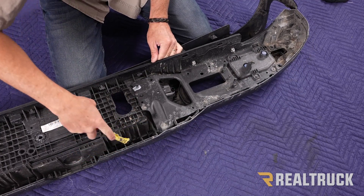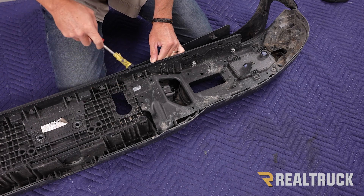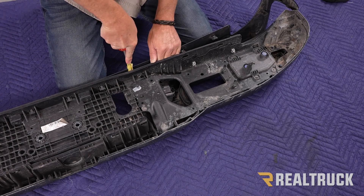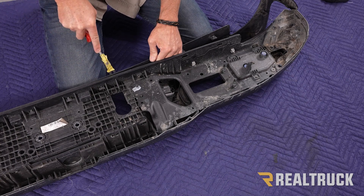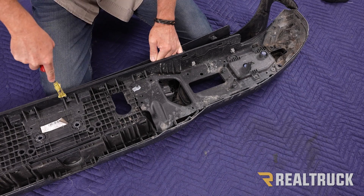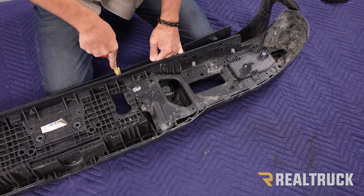There are also some clips down the bottom — they're all part of it as well. They're going to pop out, just work it all the way across.